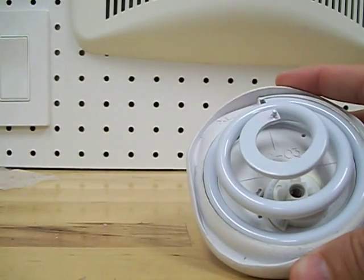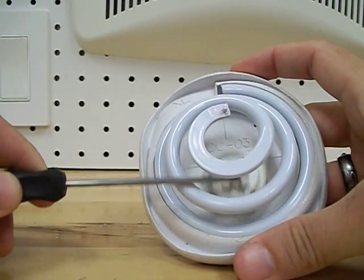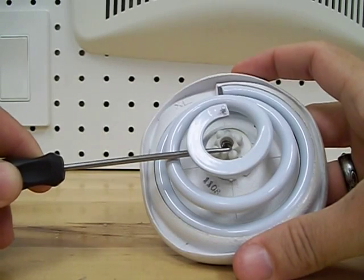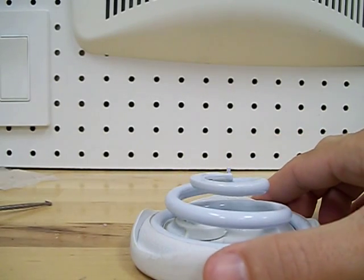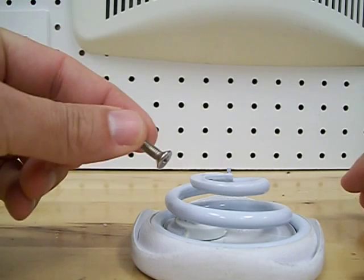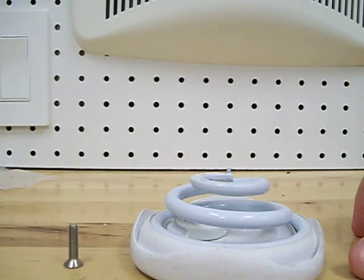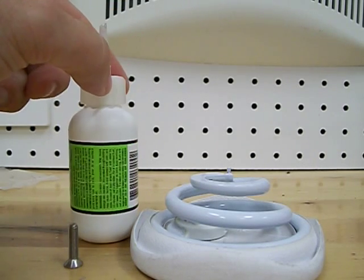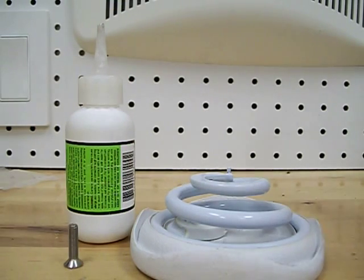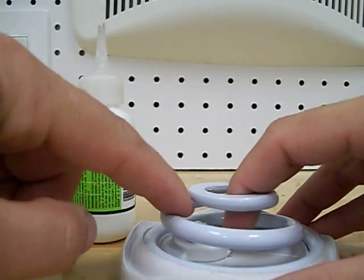The broken Z nut is this piece that I'm moving around right here. When you take the shoe apart, that is what the screw goes into at the top. Some things you will need: one is going to be the screw out of the shoe itself, and we use what's called Special T — or for the non-free-advertising version, just grab some super glue. It'll serve its purpose nicely.